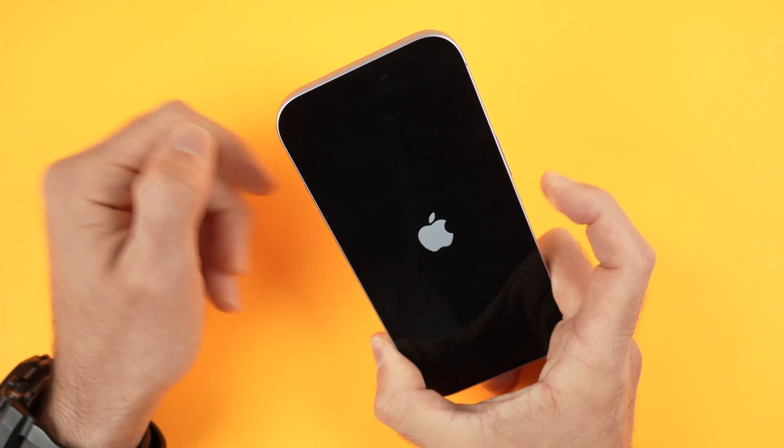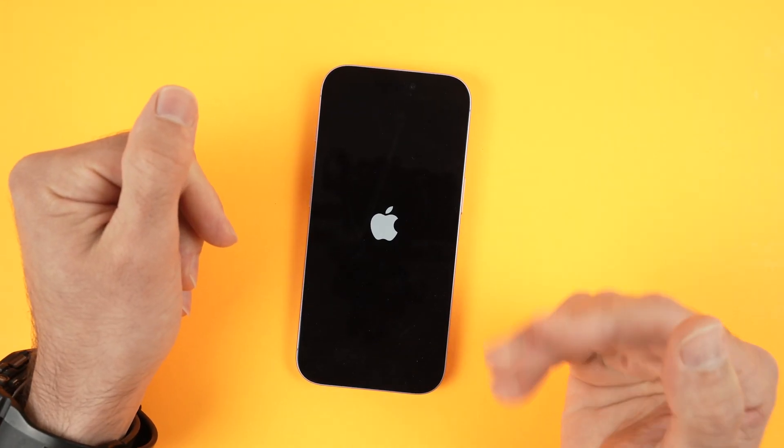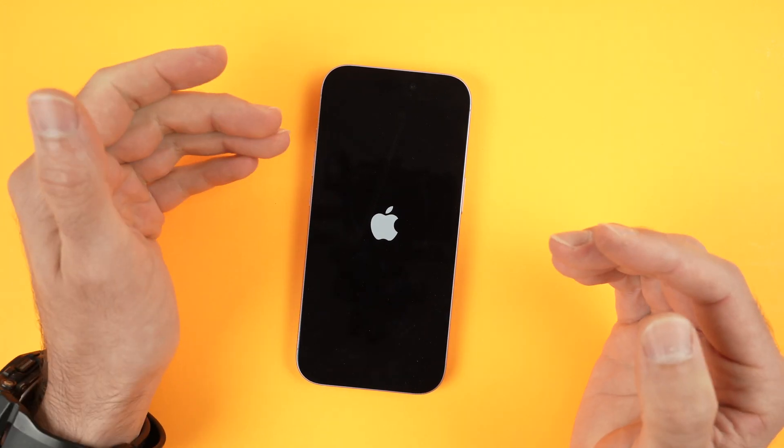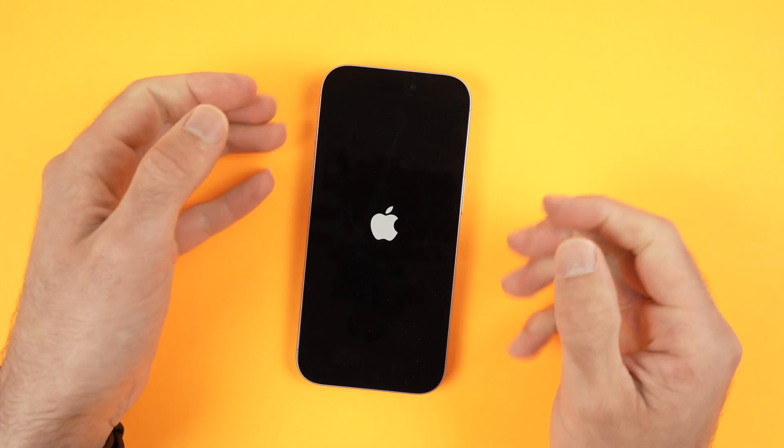Let's wait a bit more — here we go. Now I can release my finger and just like that the screen is unfrozen, the phone is rebooting, nothing will be deleted, and in just a few seconds you'll be able to use your iPhone once again.